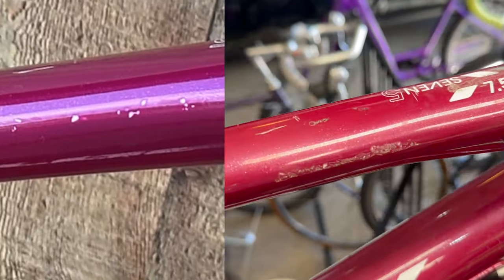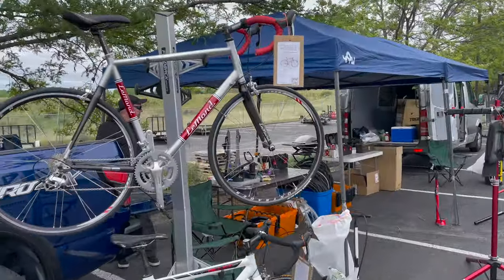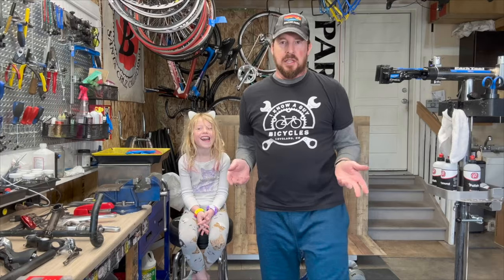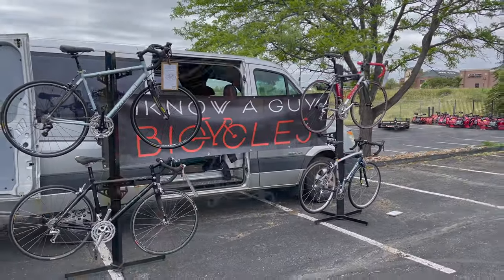Welcome to Noah Guy Bicycles, hanging out with the guy. Hi, I'm Justin the guy — obviously the garage, thinking scary, how to use bikes, one bike at a time. If you like these videos, please like and subscribe. Welcome back to Noah Guy Bicycles — we're gonna do a 10-minute tech tip today on detailing the frame.